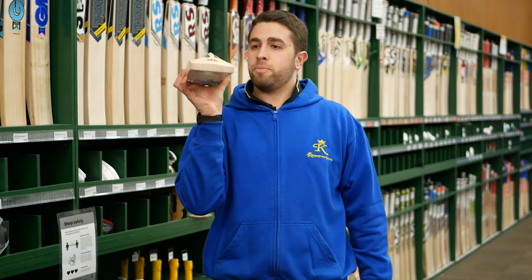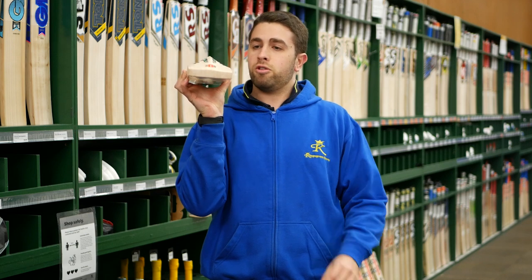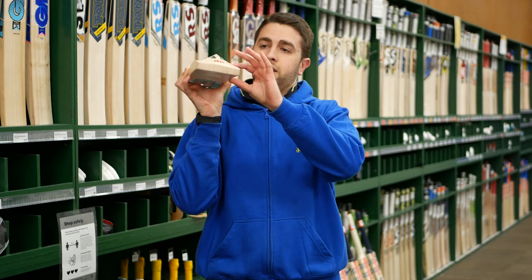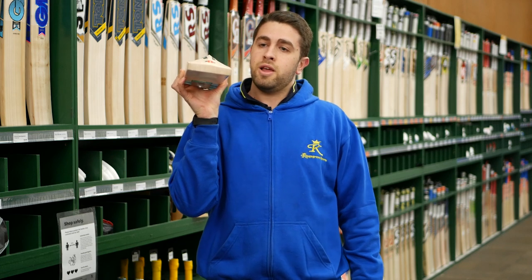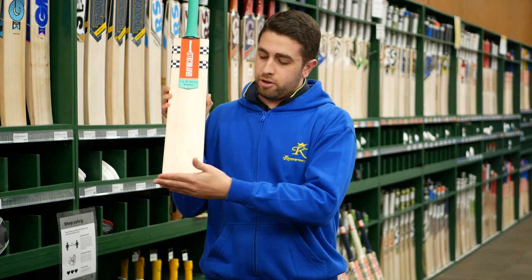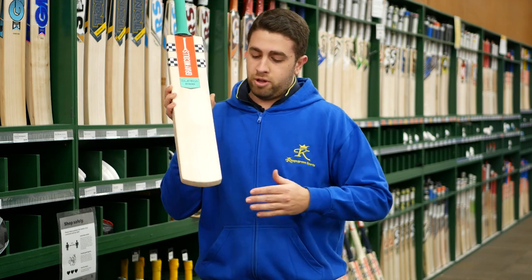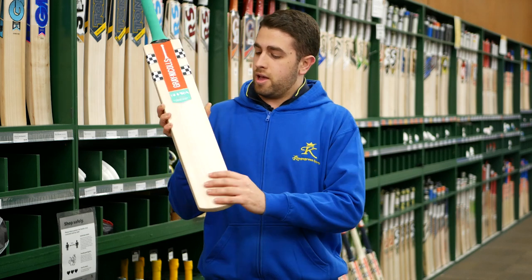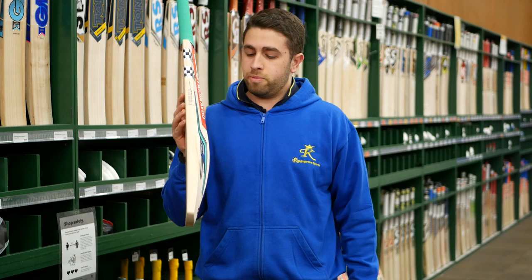On this top model you're still going to get a pretty full profile as well — something that doesn't take out too much middle from the hitting zone into the toe. They've got a natural finish with a slightly rounded toe so you're not looking at two square edges on the toe. Something that keeps it a little bit more even on the sides. The edges, as you can see, are not massive but still enough to get yourself a good bit of power.